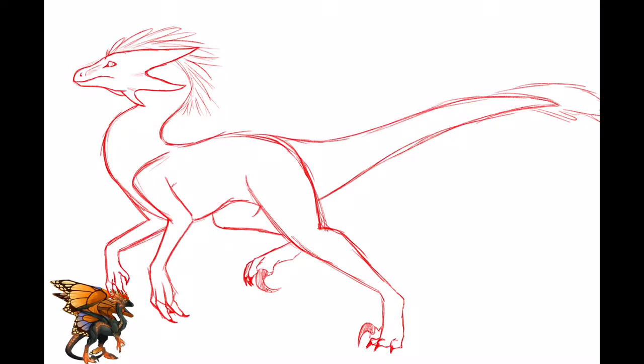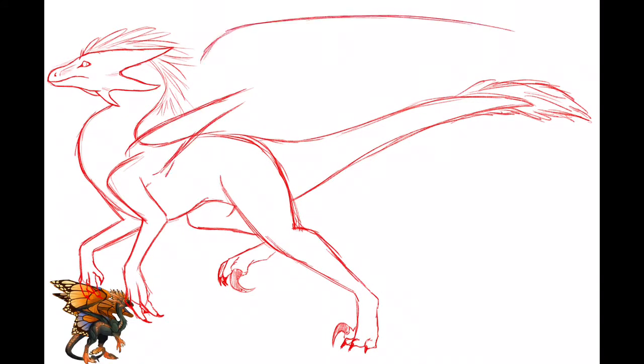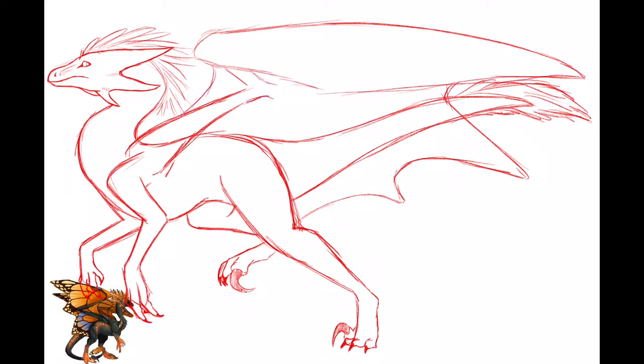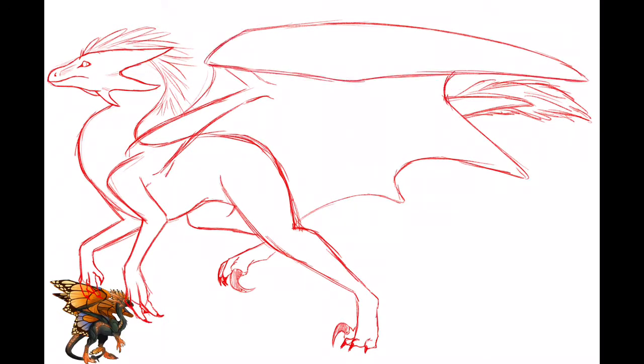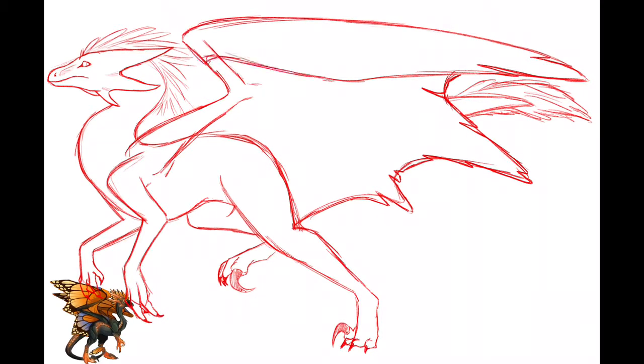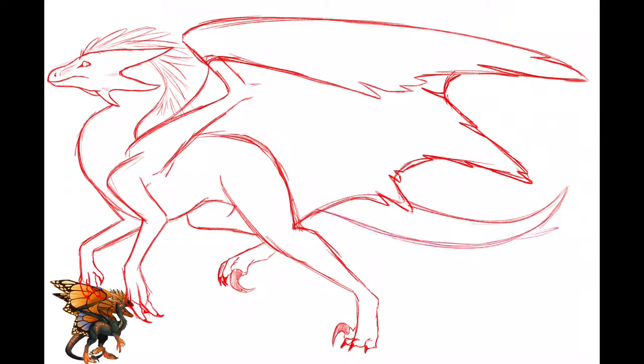Pay attention to where the folds of the body are, like in the creases of the elbow — if the limb is folded, you got to pay attention to just the creases. Typically for me, I'll actually look at my own arm if I want to figure out how the crease in a bent arm is going to look. Pay attention to the way the elbow juts out a little bit, or the knee. Just simple things like that that you don't really think about, but it's still going to happen, even if it's a mythical creature — it still needs to have that proper anatomy.